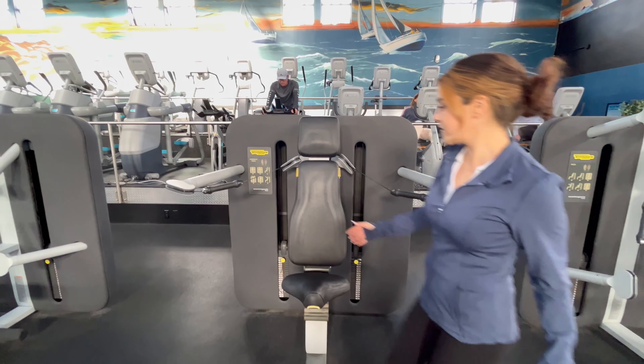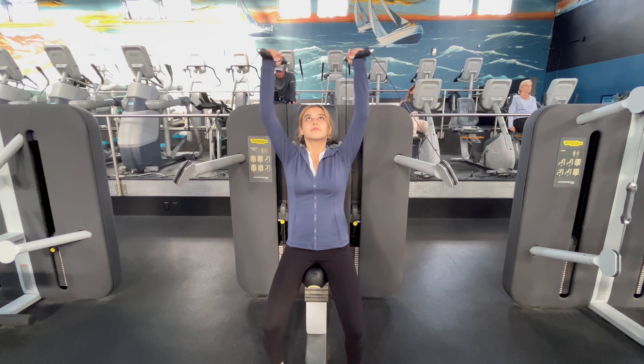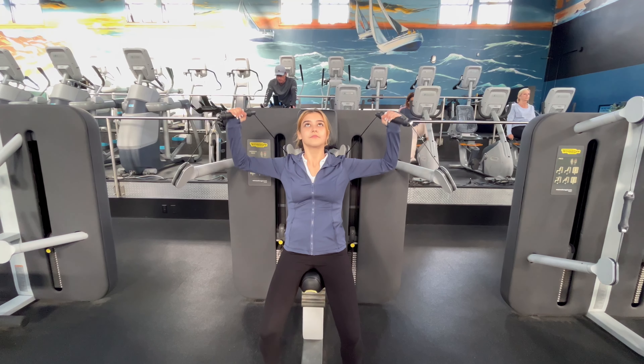Andrea is going to jump in here, grabbing the handles and simply push your hands up over your head and bring them back down. Great work for your shoulders.